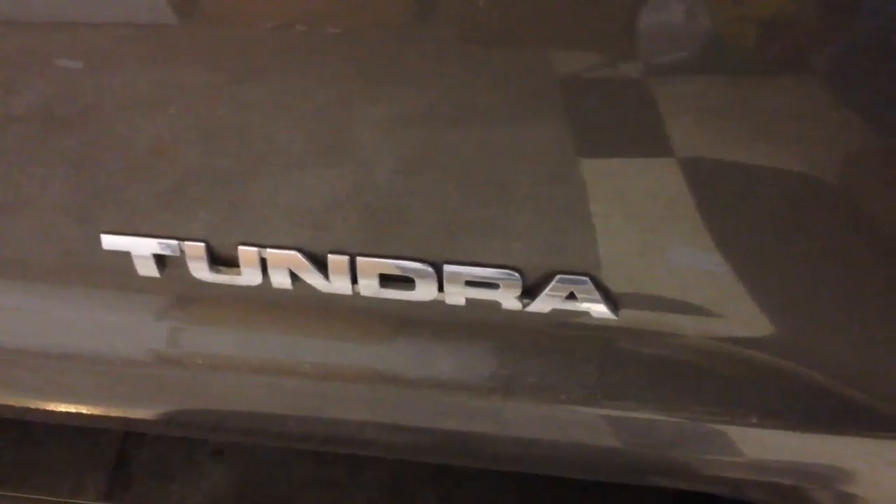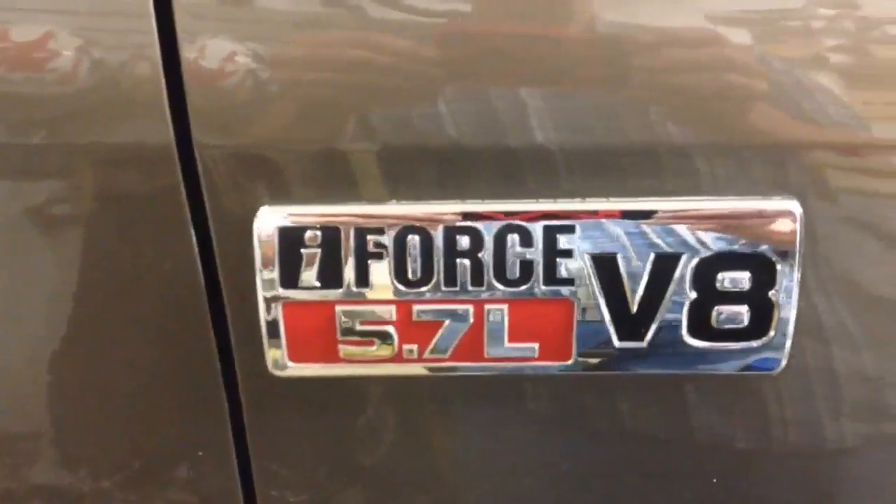Here we are. We're going to do the quick and easy install on this Tundra 5.7 of the AIP Bypass Kit. It can't get any easier than this.